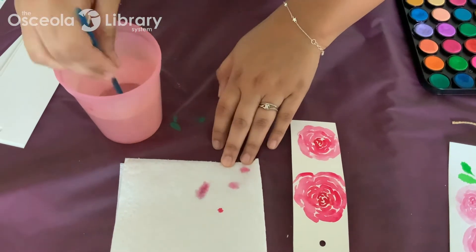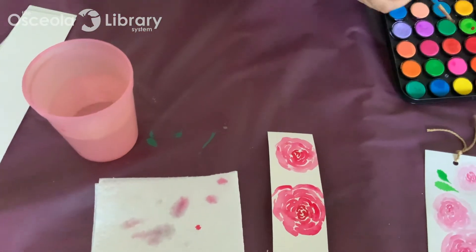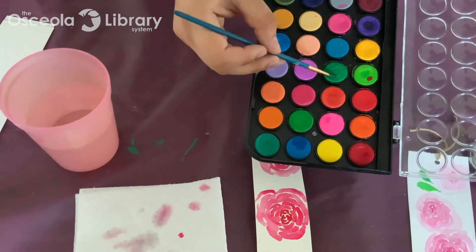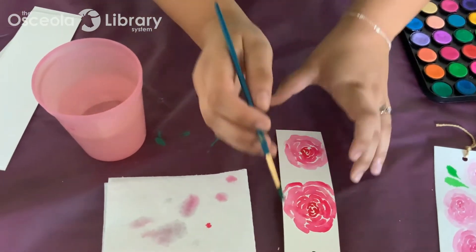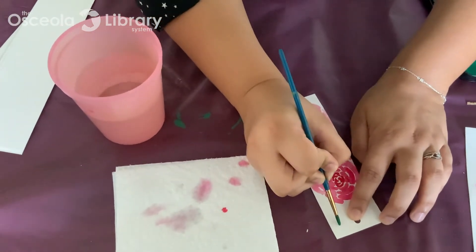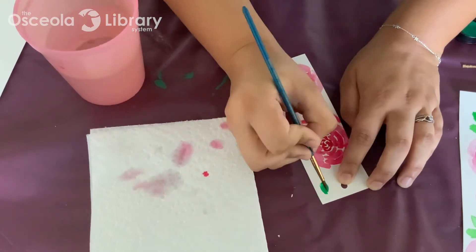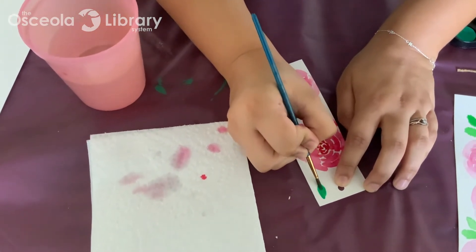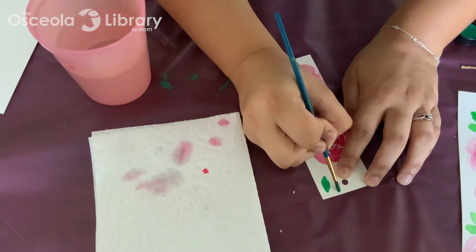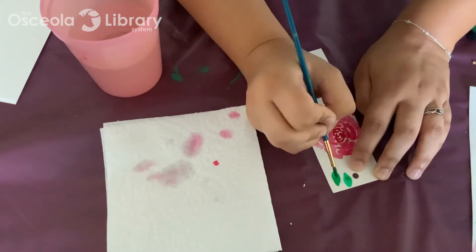I'm going to clean my brush with some water and then go ahead and move on to the leaves. I'm going to pick a dark green and again get a nice opaque color. I find these to be very, very easy, especially if you have a pointed brush. You're going to do the tip and then press hard. More gentle at the top and then push — that's pretty much how you make these more pointed leaves.